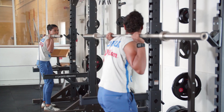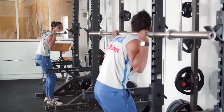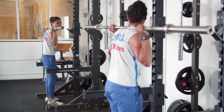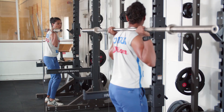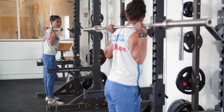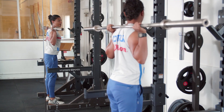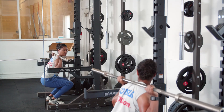All throughout the movement I'm keeping my chest up. I don't want to be in this position like so because you're going to get yourself injured and it's going to place pressure on the lower back, which we don't want. We want to keep our chest up at the front, make it nice and visible, shoulder blades pinned back, and flex at the hips down.